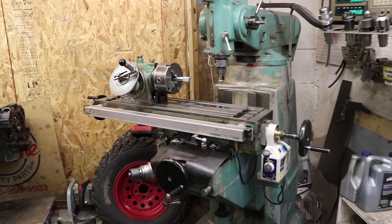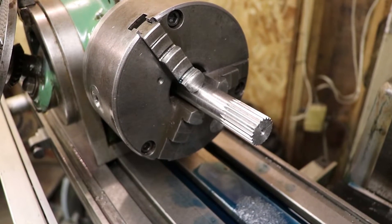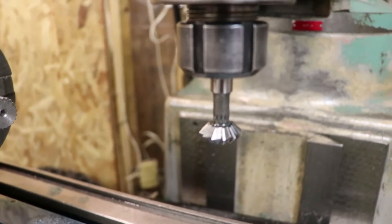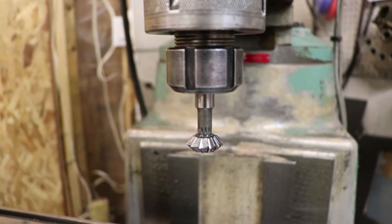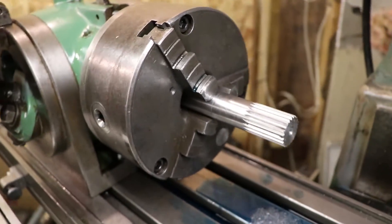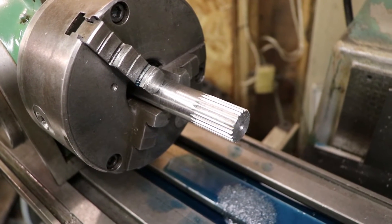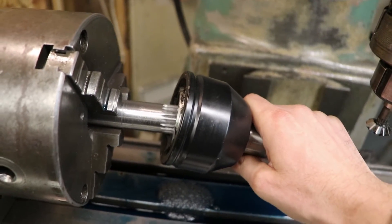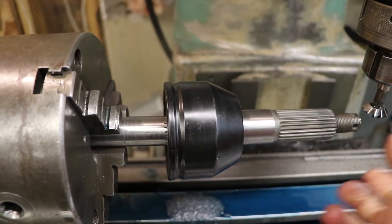Okay folks, just finished cutting the splines on the axle shaft and things turned out pretty nice. I ended up buying a new end mill — this is a 90-degree double-sided end mill, and let me tell you, that makes this job a lot easier. Big thanks to Adam for pointing that out. Check out those splines — did that ever turn out nice. I'll do a test fit, but there's no big surprises here. This thing fits exactly like you would expect. That's one of three done.